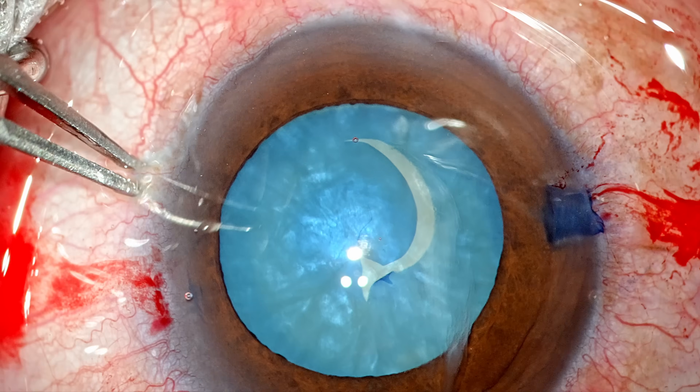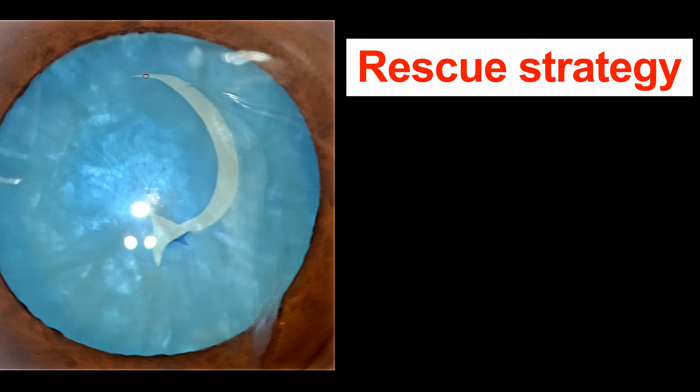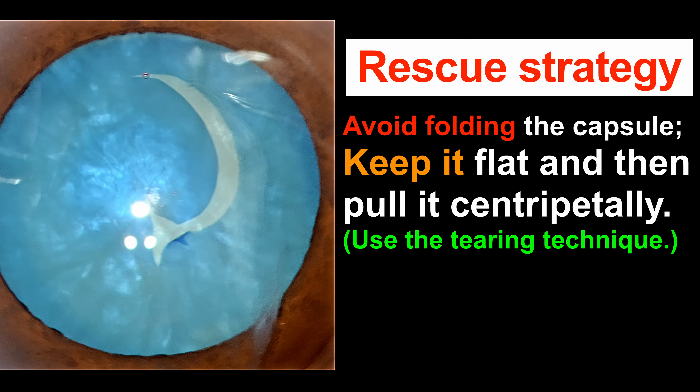Now I am going to complete my rhexis. At this stage I am in rescue mode. I don't fold the capsule — I keep it flat and then pull it centripetally. So I am not using the shearing method of creating the rhexis; I am using the tearing method. This is the strategy I use to perform the rescue maneuver.